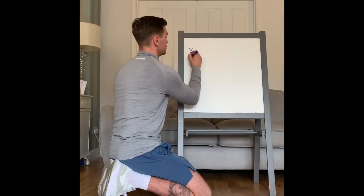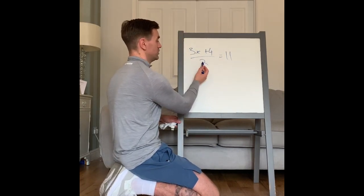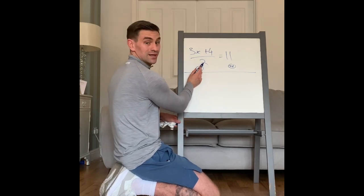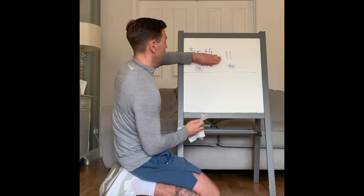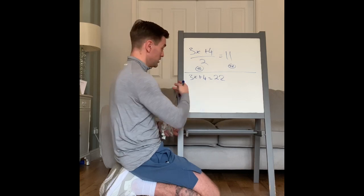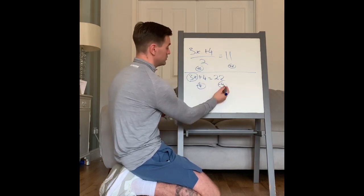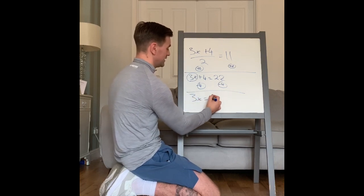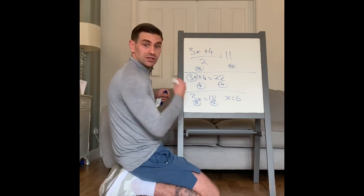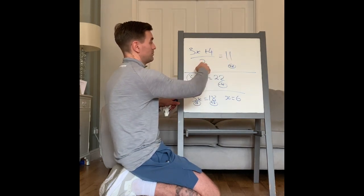Solve: 3x add 4 over 2 equals 11. First, get rid of the divide by 2 — the opposite of divide by 2 is times by 2. What I do to one side, I do to the other. So it becomes 3x add 4 equals 22. Now get rid of the add 4 by minusing 4 from both sides: 3x equals 18. Divide by 3 — so x equals 6.